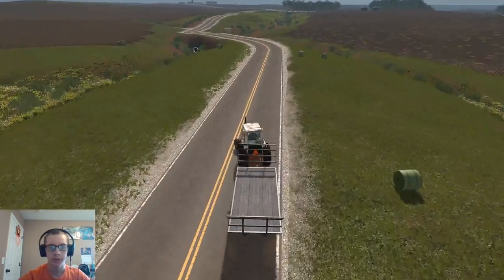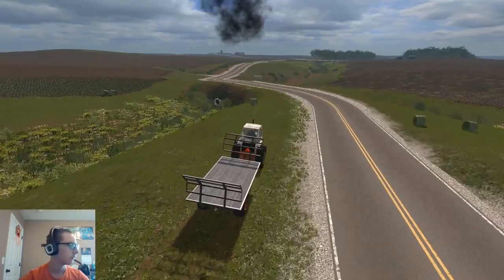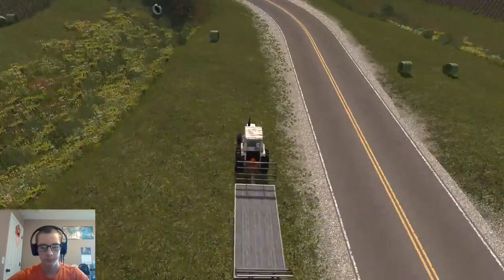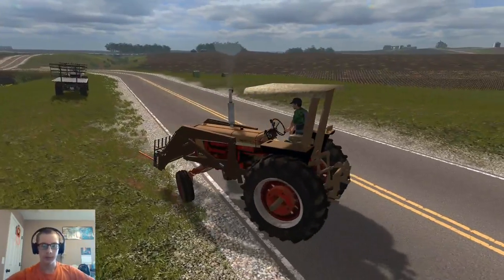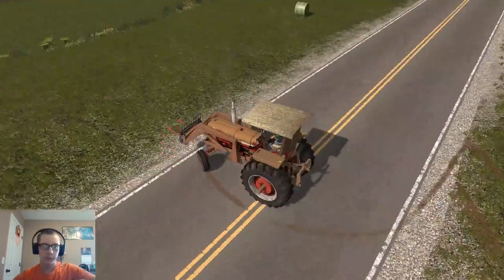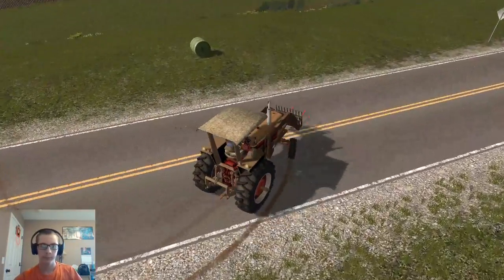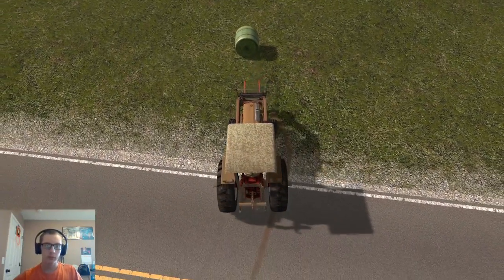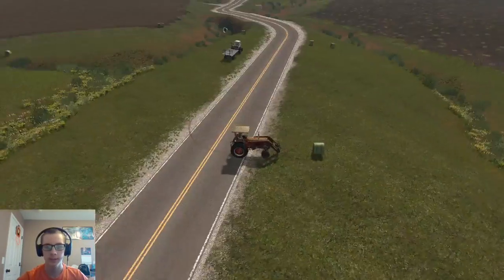I think I'm going to pull off on this side here. Let's go ahead and tab to this guy. Okay, so we've got our first bale right here - I'm pretty sure it's just seven. Let's look: one, two, three, four, five, six - yep, seven.